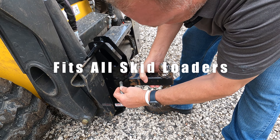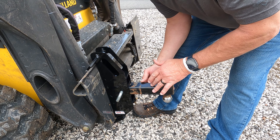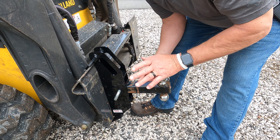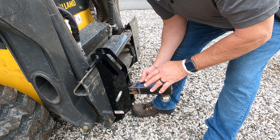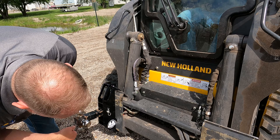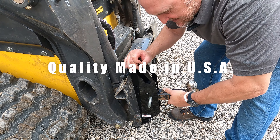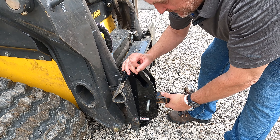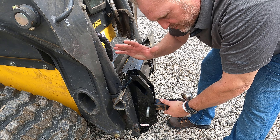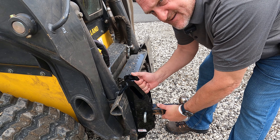We're going to put this receiver hitch in. Our skid hitch does not come with a receiver hitch, so you will need to purchase or utilize your own receiver hitch that you have laying around. Once it's locked in place, that skid hitch is not going to move, and you can transport or move any trailer around in your yard without any worries of this skid hitch coming off.